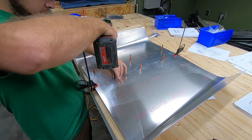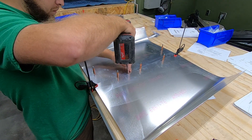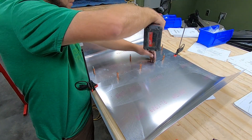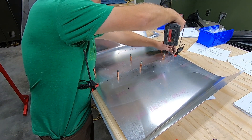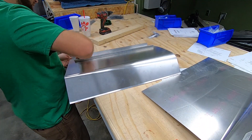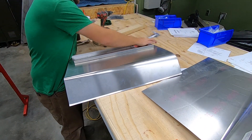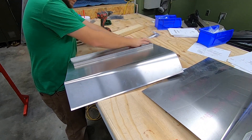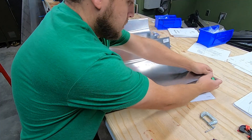Here I'm attaching the left and the right lower panels together along with securing the floor stiffeners underneath. To get the width, I simply set them in place and marked the overlap required on the front edge. Once back outside the plane, I just transfer the same measurements to the rear side. This ensured that my front edge remained straight. I also bent the edges of the panels down a bit at this time.